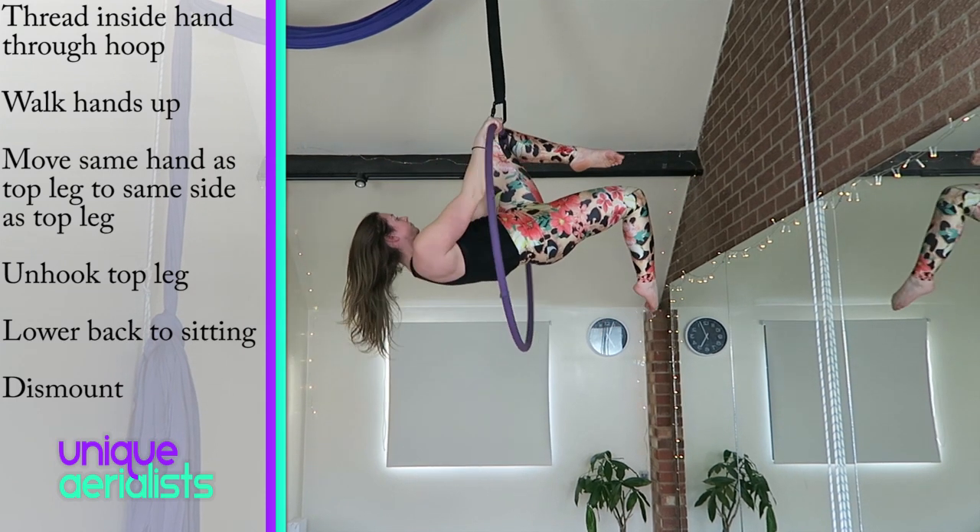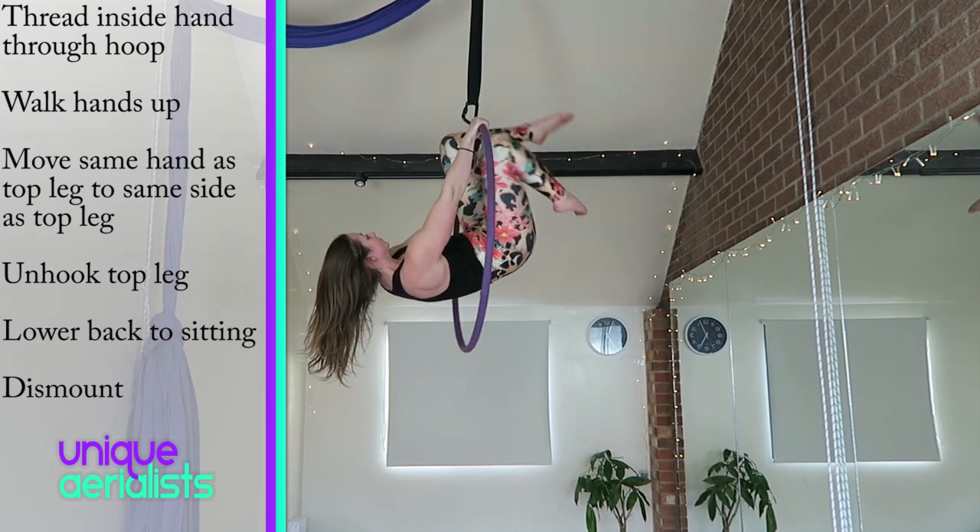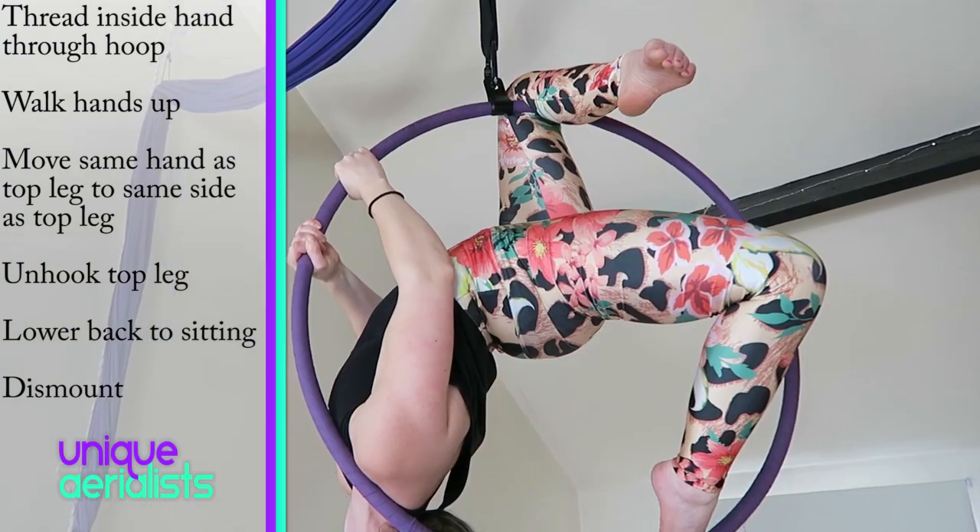Then bring the hand that corresponds with your top leg to the other side of that knee. You can then unhook your top leg, lower down so you're sitting, and then dismount.